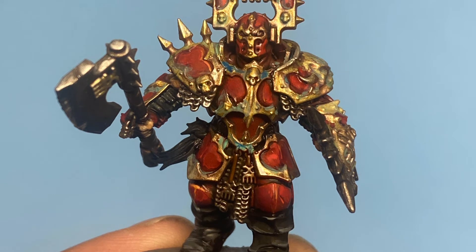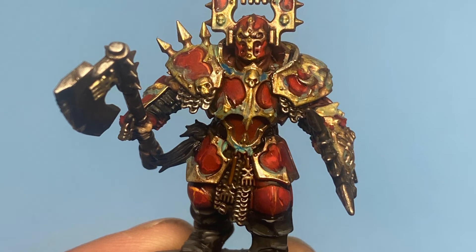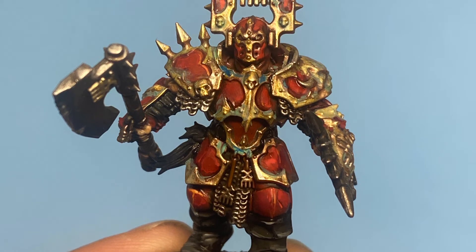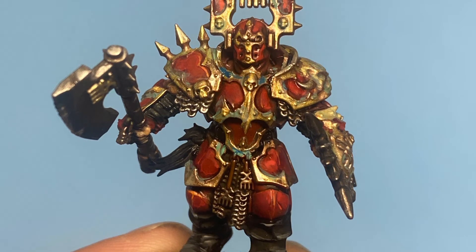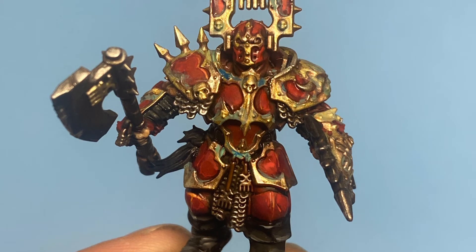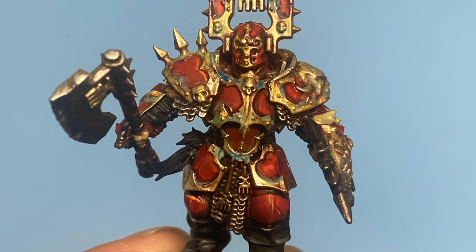This guy took me about 40 minutes because I was doing two extra steps of highlighting and then the details such as the turquoise in the armor and putting some Astro Granite on the base. So 40 minutes plus 7 minutes — if you can achieve that Zen mode of painting — is really pretty good if you want to get a high tabletop standard army on the tabletop.